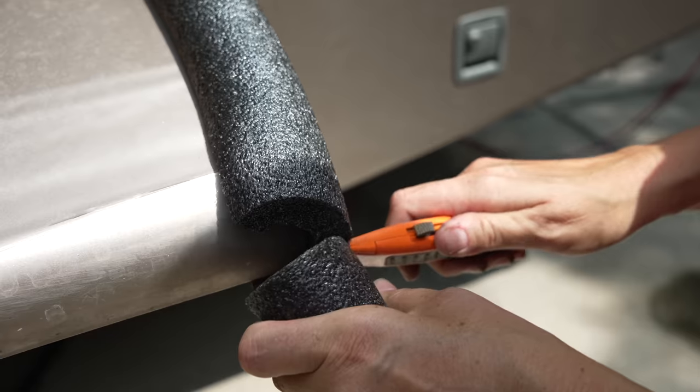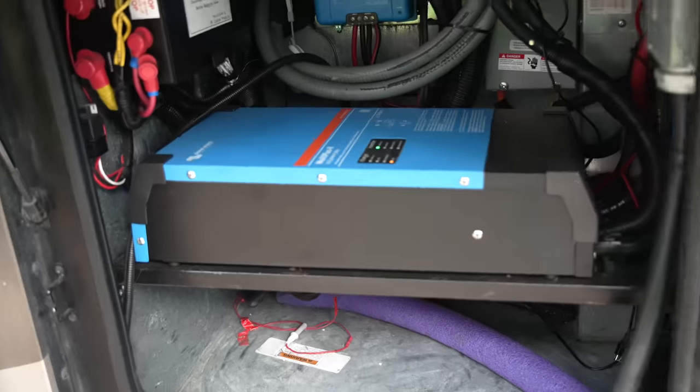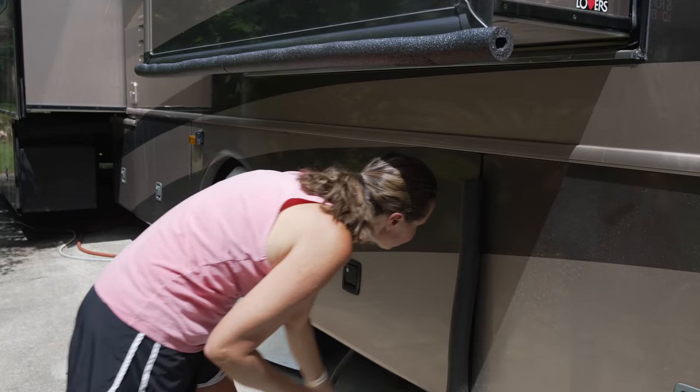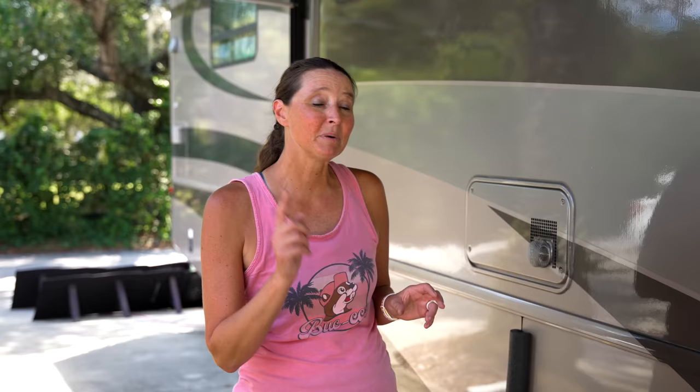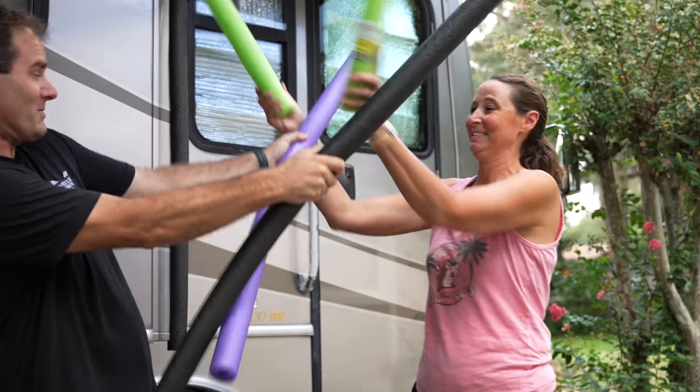Another use for pool noodles is you can put them on a storage compartment door to prop it open. In our particular RV, our inverter sits in one of the basement compartment bays and it can get pretty hot, reducing efficiency, so we prop that open for airflow. This also works really well for an interior door — say a bedroom door — if you have little ones and don't want fingers getting pinched, or any door you just need propped open so it doesn't latch shut.